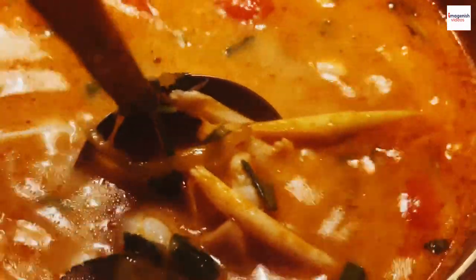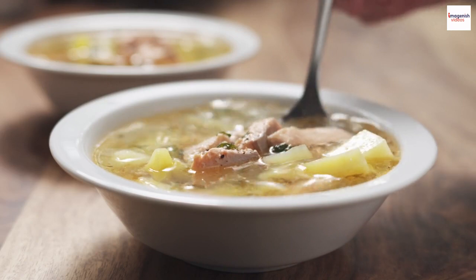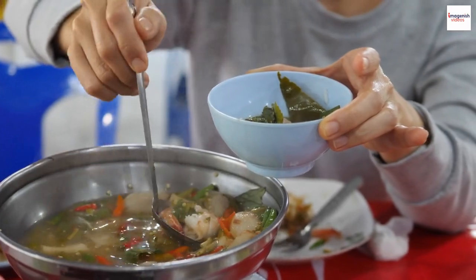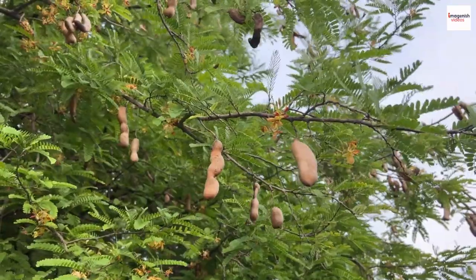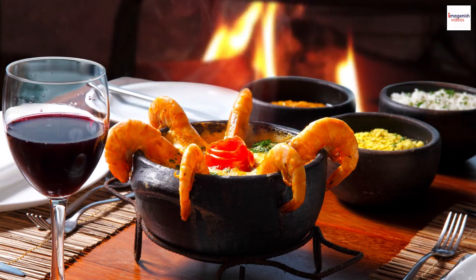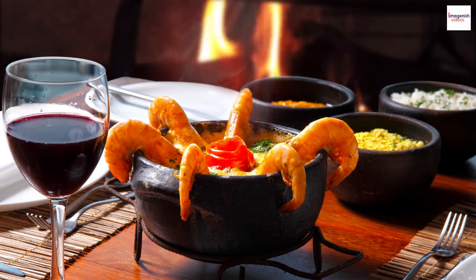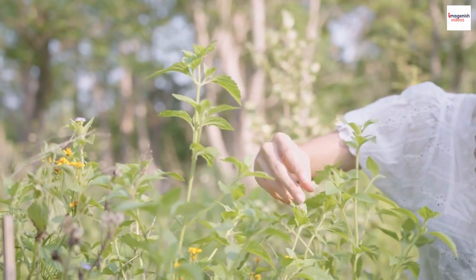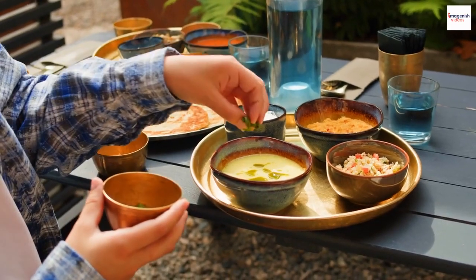But what goes into this remarkable dish? Gun chua's foundation is a flavorful broth made from a blend of ingredients like tamarind, pineapple, and tomatoes. The combination of these ingredients creates the unique sourness that defines this dish. It's worth noting that while tamarind is a common choice, some regions use other souring agents like green mango. Gun chua typically includes fish or shrimp, providing a delightful seafood flavor. Fresh herbs like Vietnamese coriander and Asian basil add a refreshing touch, along with chili peppers for that spicy kick.